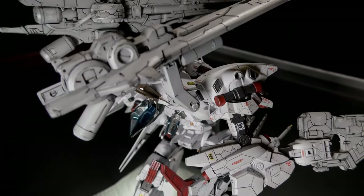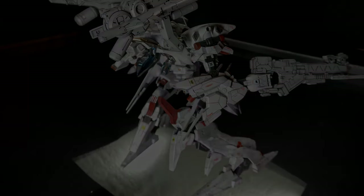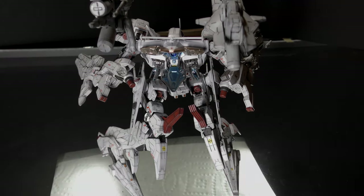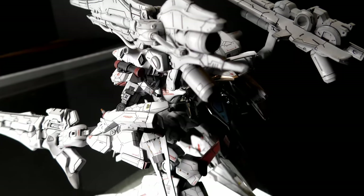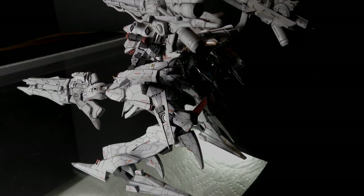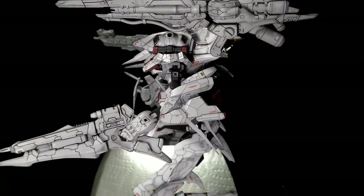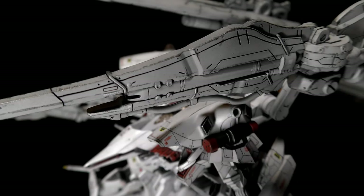So for the next kit, we'll cover decaling, dry brush weathering, and panel lining in tutorial and build-through form. As for follow-up kits, we're looking at the TR6 Hazel II — that one's in Titans colors, but I prefer the Woundwort colors, so we're going to paint it in those — the Hazel custom white, not the navy dark blue and purple. Or possibly three different Iron-Blooded Orphans kits: the Grim Gertie, Julia's Regan Lace, or the 1/100 Gundam Vidar. I'm not going to work on Master Grades for a while. The plan is to go through the whole build process so that those who want to get into the hobby have a resource where they can conduct their research and have everything laid out for them.